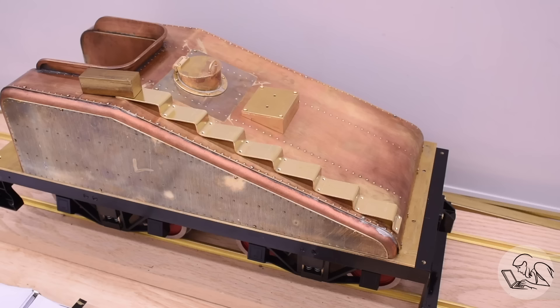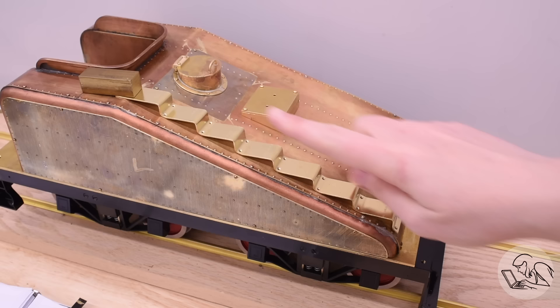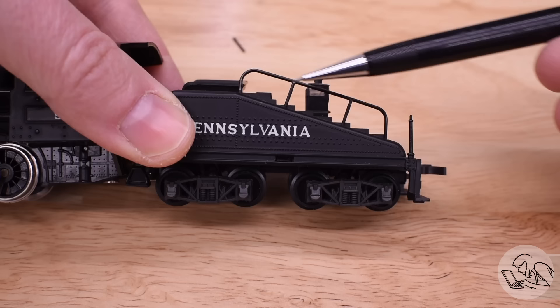Hello Internet, my name is Quinn and this is Blondie Hacks. I'm back on the Pennsylvania A3 switcher locomotive build this week. It's time for some more detailed parts — we're going to make all of the handrails and grab irons that go all the way around the body of the tender. We're very close to the end on this tender, so stick with it.